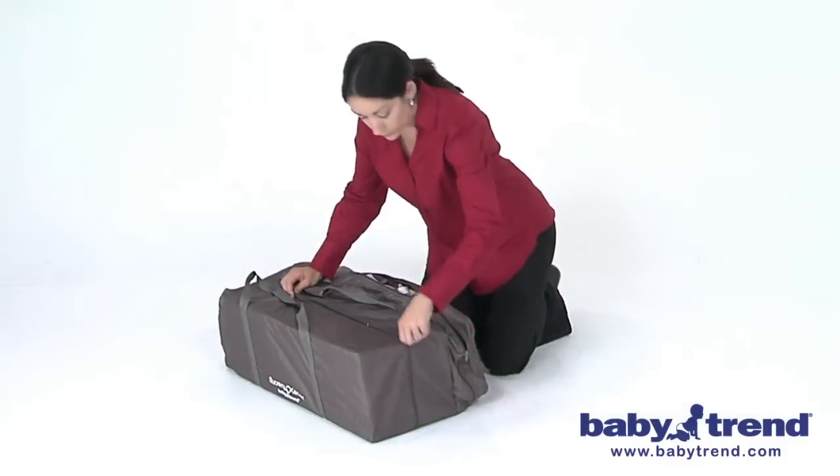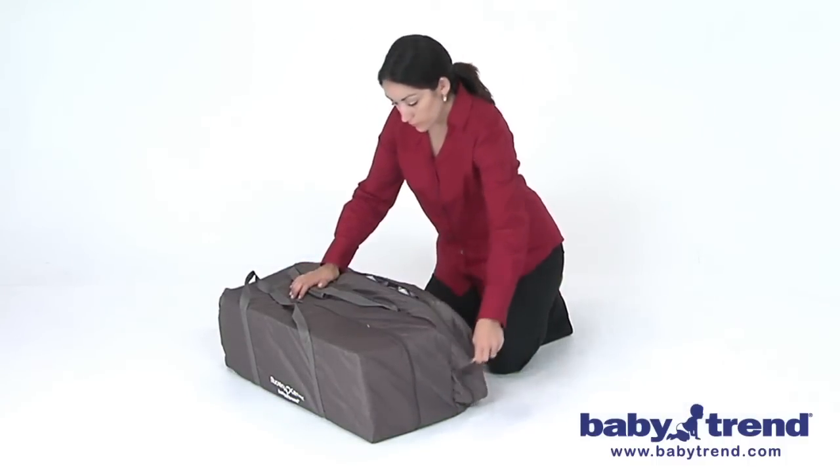Place the folded playyard into the bag, but make sure that the handles are showing out of the cutouts for easy carrying.